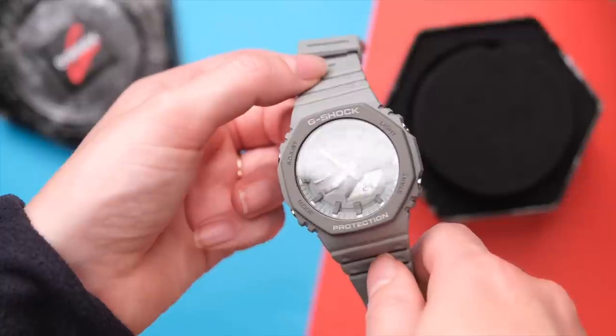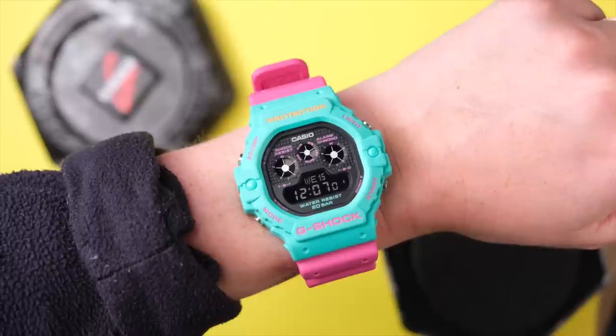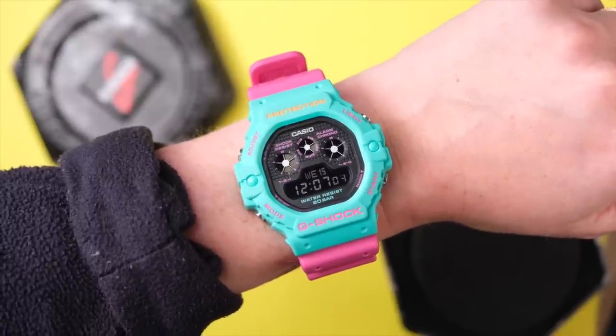But for a long time, I thought I couldn't pull one off. I thought there was no point in me buying a G-Shock because they were too large for me. But I recently kind of maybe got a bit tipsy on a live stream, made a few alcohol-fueled purchasing decisions, and now I own three G-Shocks.